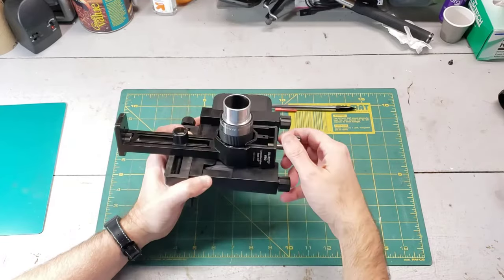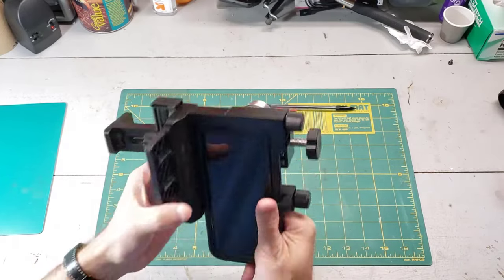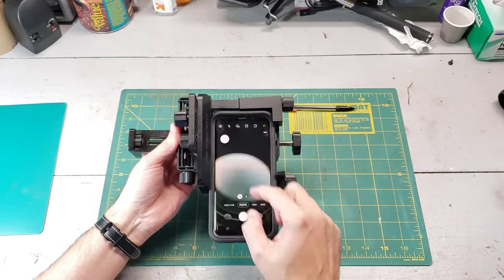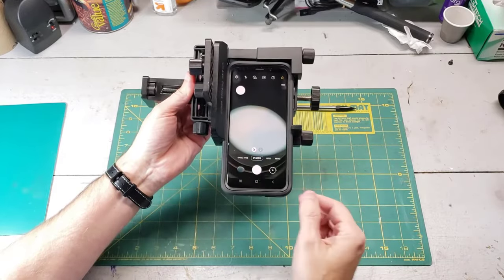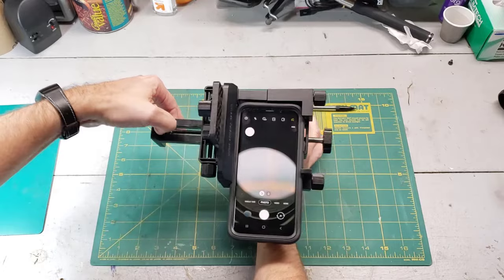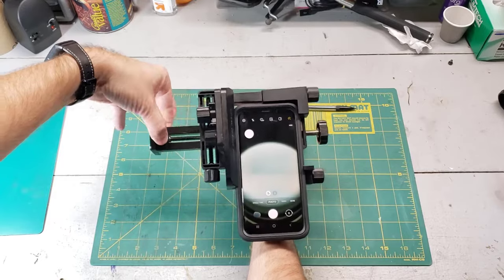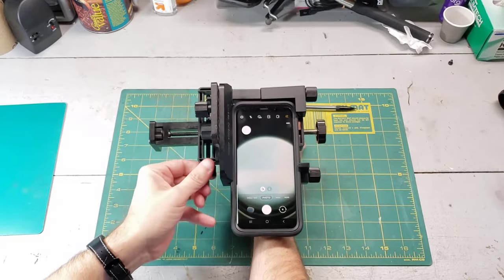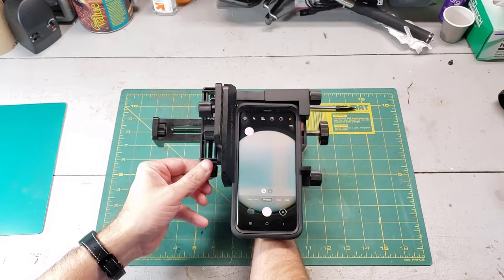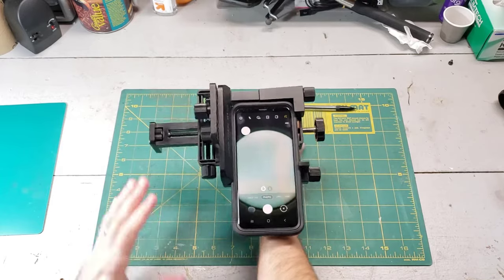With the eyepiece in and it's all snugged down, now we need to turn on the phone and launch the camera app. Now we're going to launch the camera app and you can see it's not quite centered — we have kind of this almond shape. It needs to go a little bit this way and a little bit that way. So let's go ahead and adjust it. Now I think we need to adjust it this direction — we're looking to kind of get concentric circles. And that's actually pretty good. I would say that we have everything lined up.